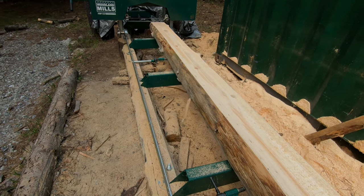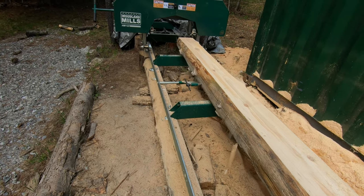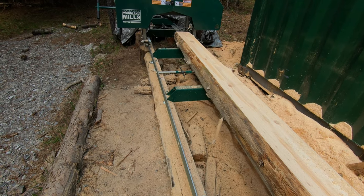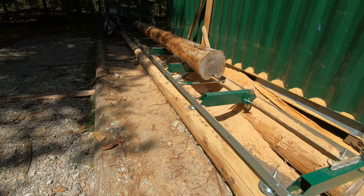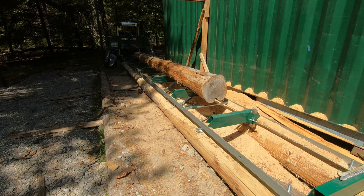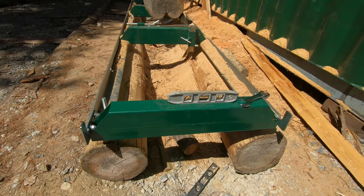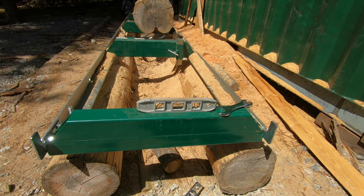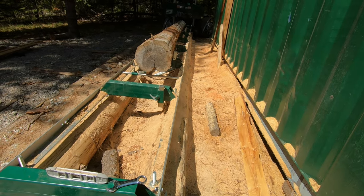Reason number five for wavy or curved beam cuts is your track not being set properly. If your track looks like a banana, your board is going to look like a banana, so you've got to have your track set perfectly flat and level. When leveling your track, set one side first, make sure it's straight using a string line and check it's level. Then go to each end and level across crossways. After that, straighten the other track using the string line again.